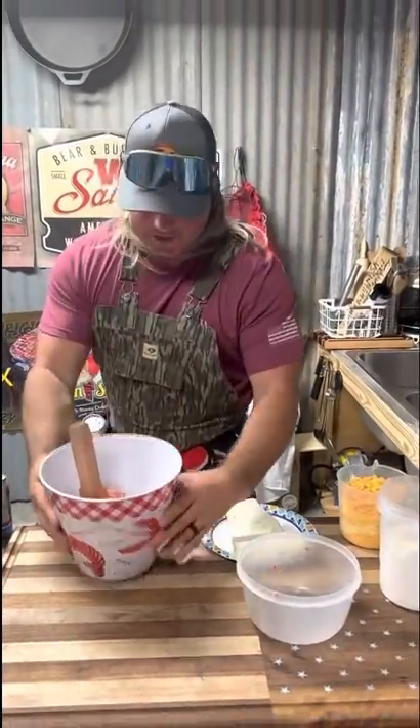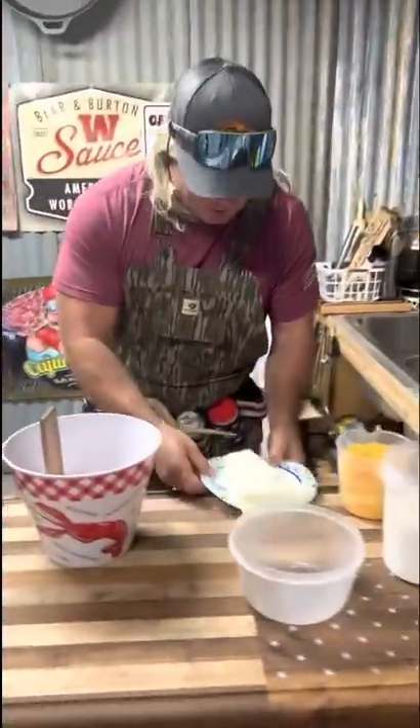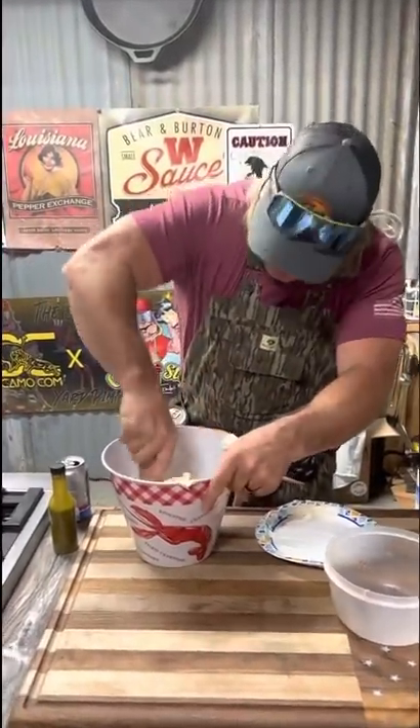We got two pounds of that ground breakfast sausage right there, with two cream cheeses. Let's get that in there. Make sure they're soft. We're making a mess like all the time. Now mix that in there real good.